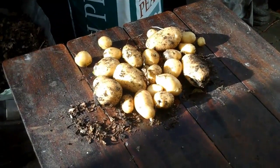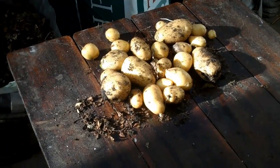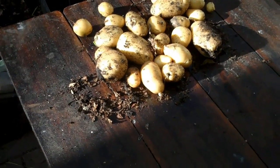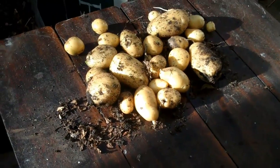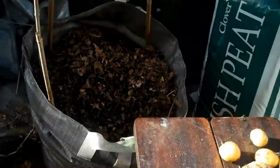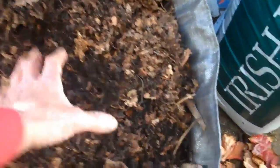That's all the spuds we've got, I'm afraid, out of this bag of leaves - a bit disappointing. There was another big one that we got earlier, but I suppose really, from just leaves and no soil or compost, you can't really complain. The value of the leaf mold is much greater than the value of the spuds, so if you look at it that way it's been really worthwhile.